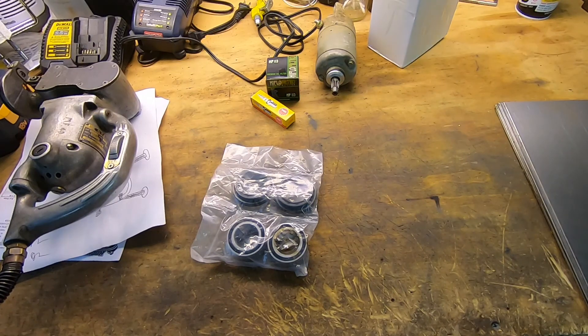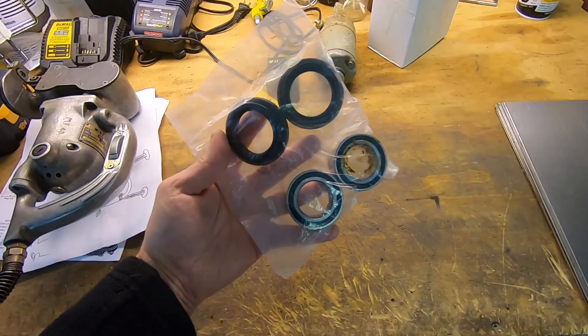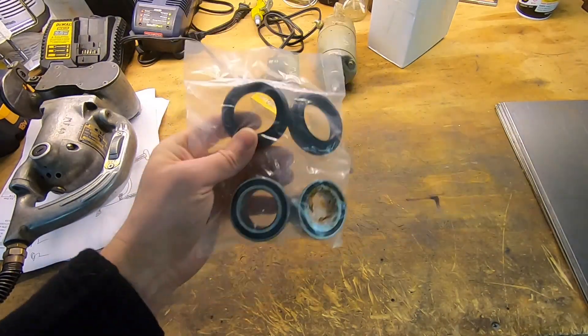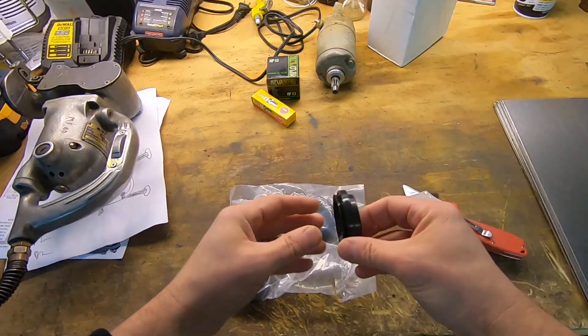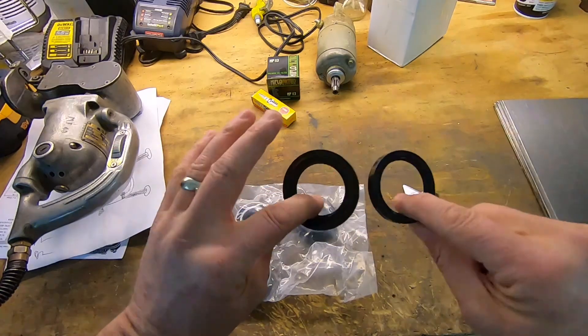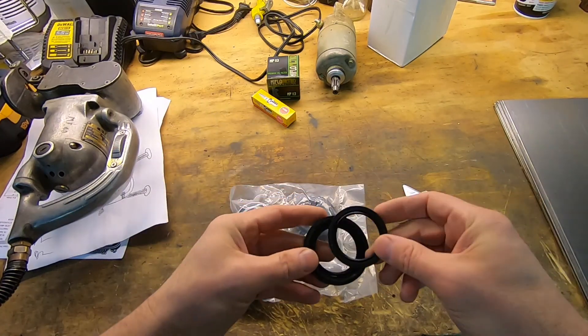Just got all the parts in to finish this up. These are the front wheel bearings and the seals. Let's take a look and see what we have. Looks like we got the front and the rear seal, which is nice.